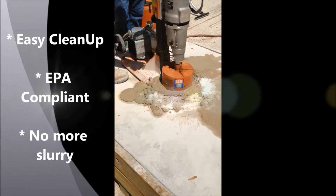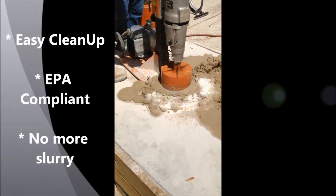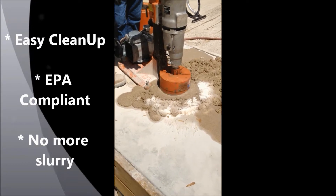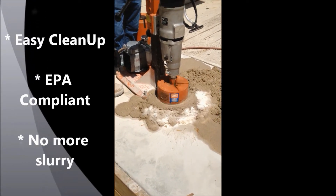Pour Equal Quick Gel into a circle around the core blade. As the excess water hits the Equal Quick Gel, it is immediately absorbed, keeping your job site clean.